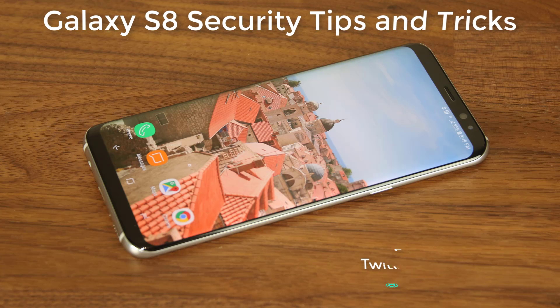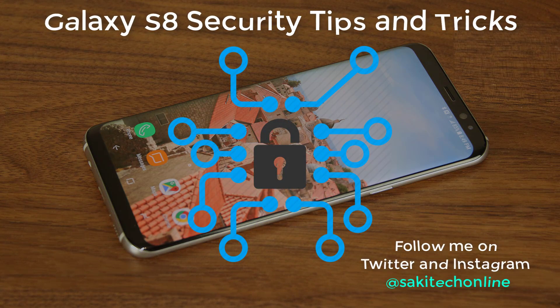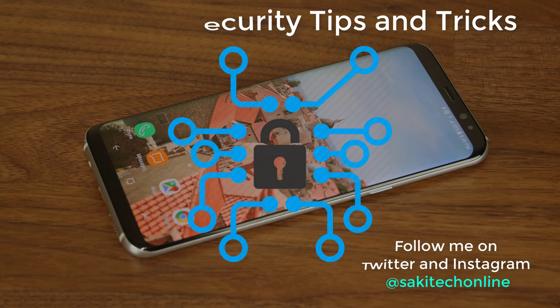Hey there, Saki here from Saki Tech. In today's video I will share top five tips and tricks to properly secure your Samsung Galaxy S8 or S8 Plus. All these tips pertain to security and are designed to protect your privacy from prying eyes. So let's dive in and discover.